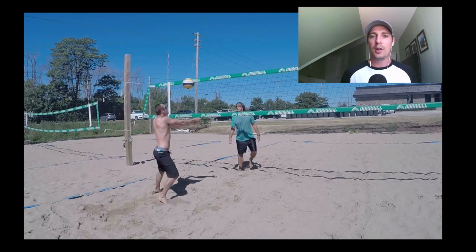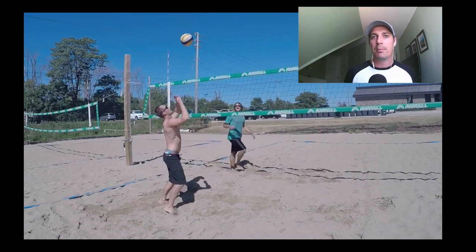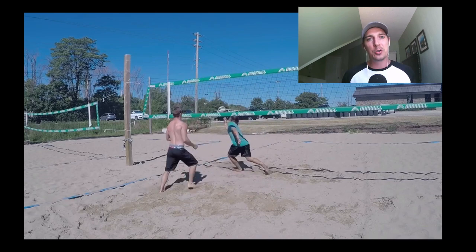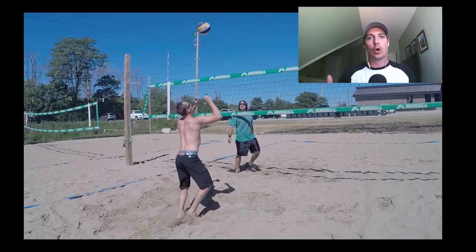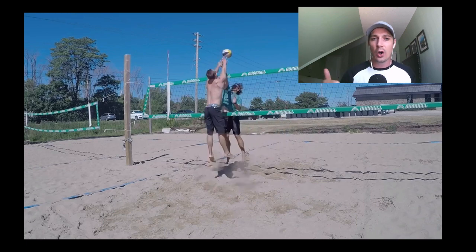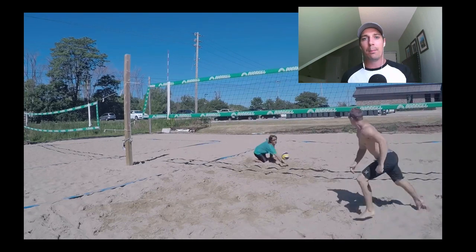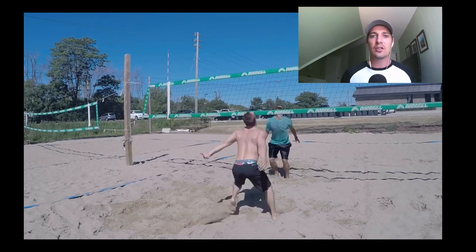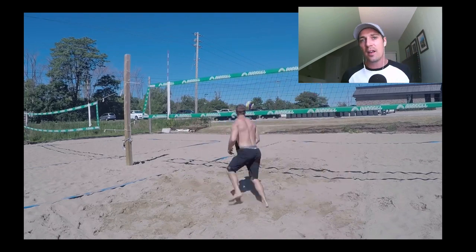Guys, I always appreciate you tuning in. I'm going to be coming up with more content soon. If you want to see all the upcoming videos, make sure to click that subscribe button. If you've never met me before — what's up, I'm Coach Reed. I work seven days a week with youth volleyball players all the way up to the best volleyball players in the world. My goal is to help educate more volleyball players and coaches so you can safely and effectively jump higher, hit harder, and have better overall movement patterns through proper strength training, power development, and optimizing your motor patterns.